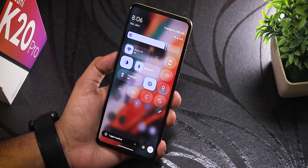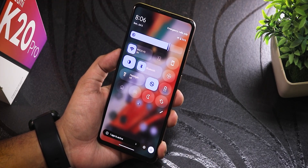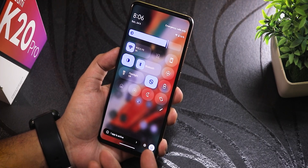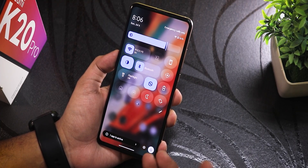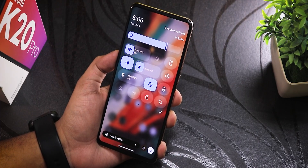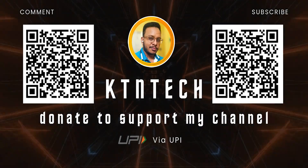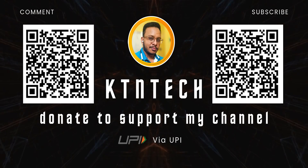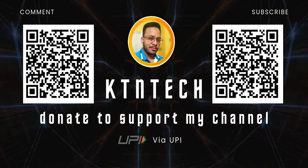I also made a video on flashing Android 16 on the Poco X5 — check it out if you haven't. Let me know in the comments what you think about running Android 16 on the six-year-old Redmi K20 Pro. Share this video with friends, hit thumbs up, and subscribe for more content like this. This is Tito from KT and Tech, signing off — catch you in the next one!